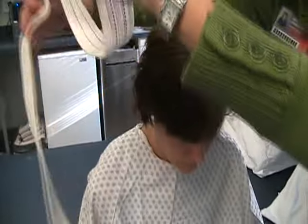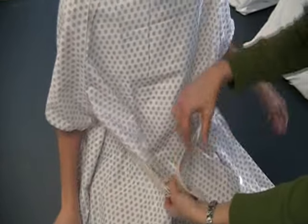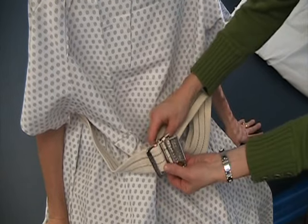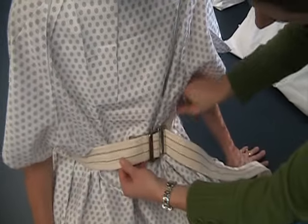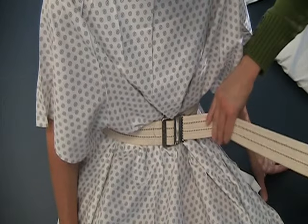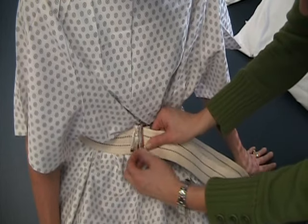When putting it on a patient, keep in mind that there should be no lines or tubes crossed in the lower abdomen. The belt comes through and should be pulled very tight, but not uncomfortable for the patient, and then threaded back through the belt.